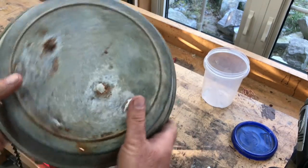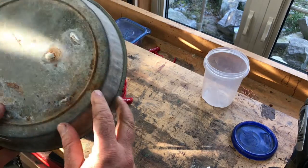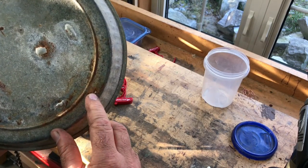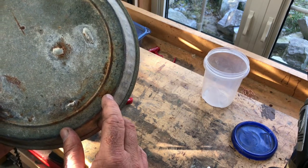The problem is they don't put enough galvanizing on them, and they soon rust and get holes like you see here. I'm going to show you how to patch this sort of a problem.